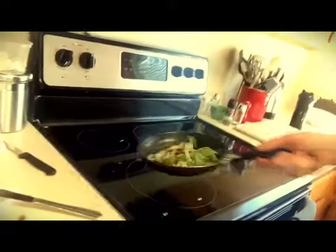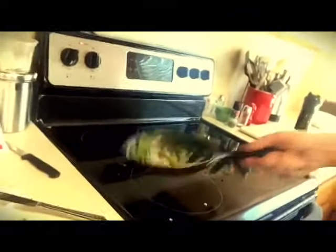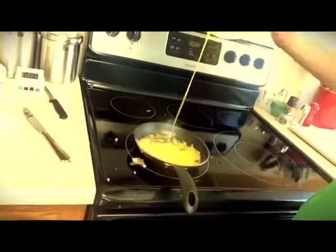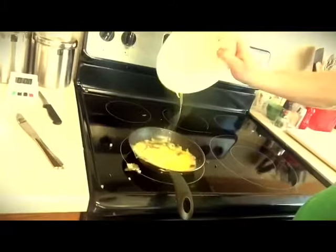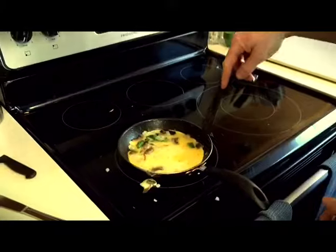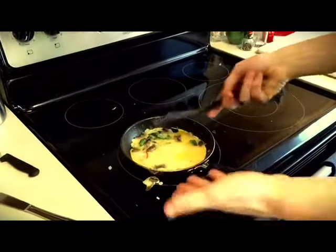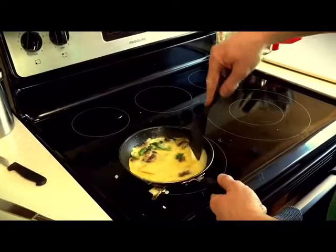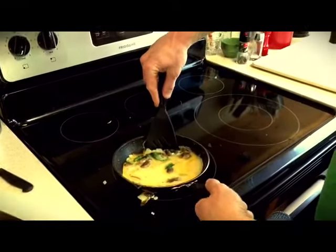Now it's time to add those bad boy eggs — seasoned, of course. The way to get a perfect omelet is you want to get all the liquid out from the middle so it's fully cooked. It's not gonna do that by just sitting there, so what we're gonna do is take the sides and tilt it — tits it, not tilt it.